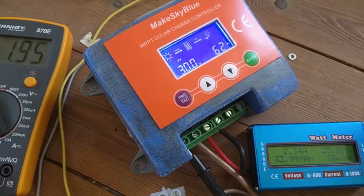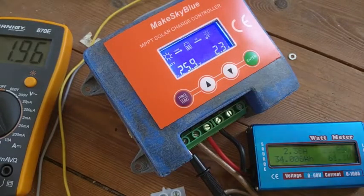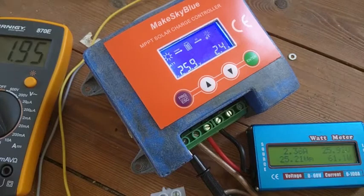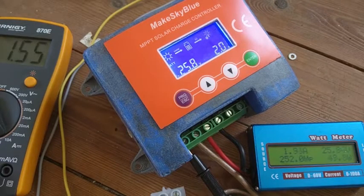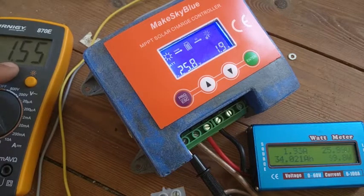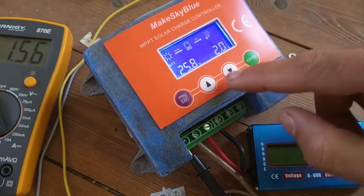Currently the MPPT tracker says the solar panel is at 30 volts and it's making 55 to 60 watts. It's a sunny day — I'll show you later, it's a 240 watt panel. The battery voltage is 7S lithium ion. The battery is at about 25% charge, and it's charging at 2.3 amps.